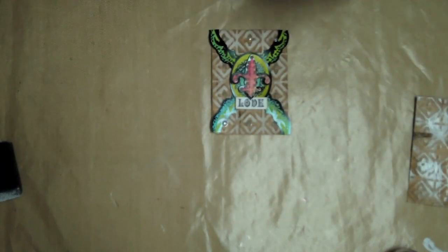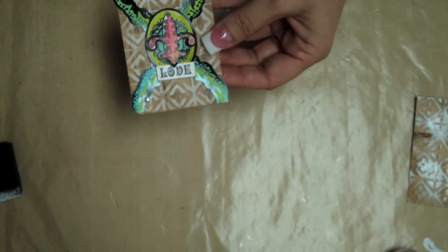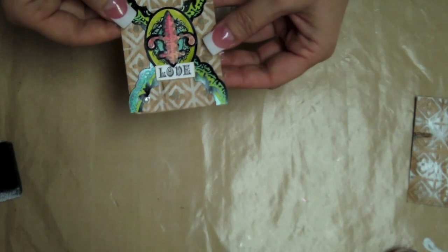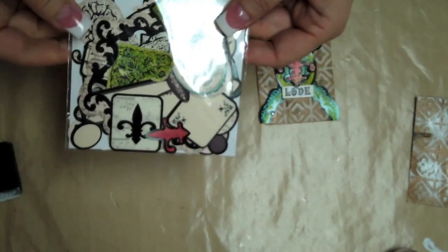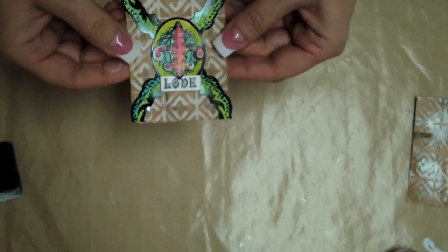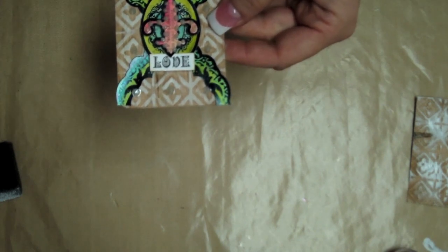That's kind of how I did that, and the rest of the ATC I finished with Mara Johnson's Monarch die-cut frames which I painted in with twinkling edge tools, and the little love stamp is by Just Right Stamps from their Winter Word set.